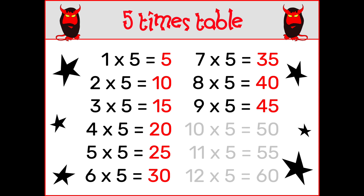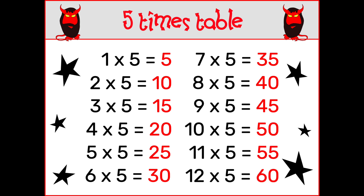9 x 5 is 45, 10 x 5 is 50, 11 x 5 is 55, 12 x 5 is 60.